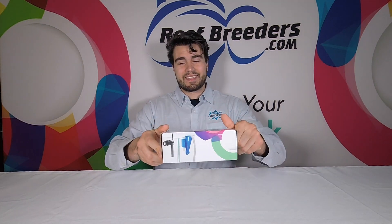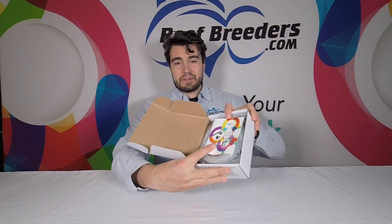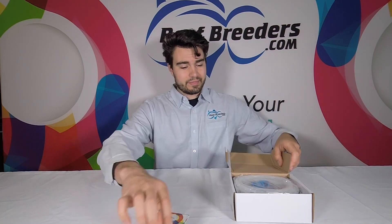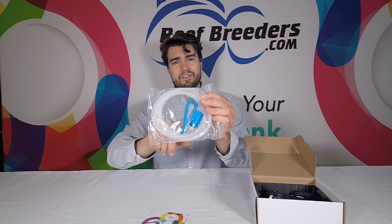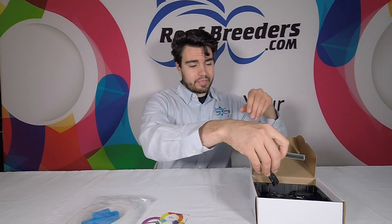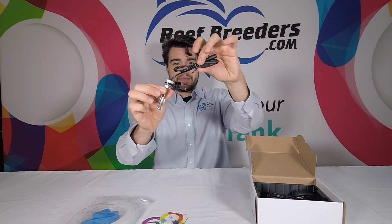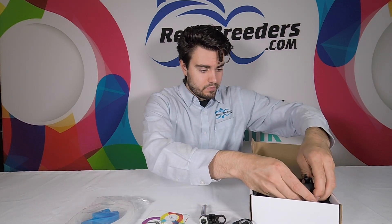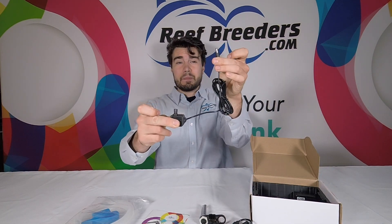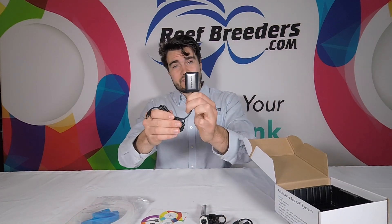Let's get started with an unboxing. Right upon opening you'll see the manual and a package which includes tubing and a holder for your tubing. This is fully adjustable and fits most size tank trims or sumps. Next up we have our sensor which comes with a magnet mount. And here we have our pump which is also included, and then last but not least we have our power supply.